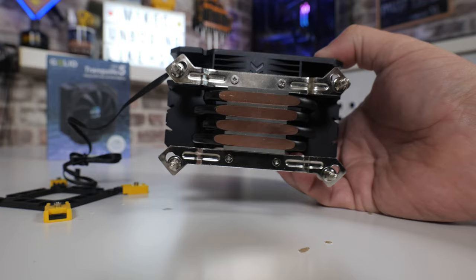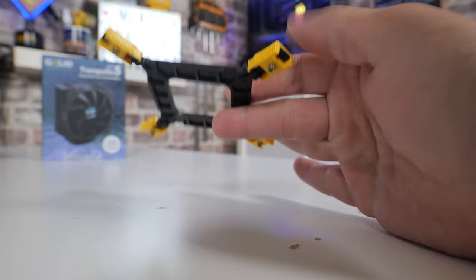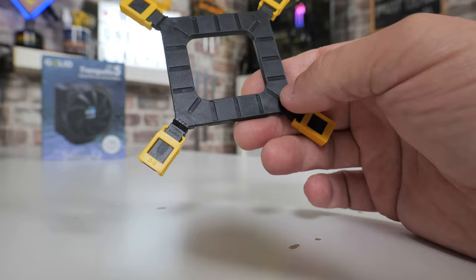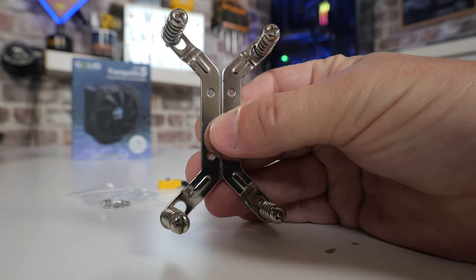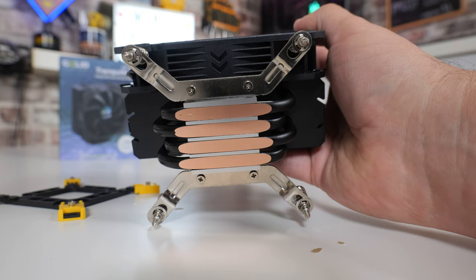On the Intel side, you do get a replacement backplate, as you'd expect. This supports pretty much all Intel platforms from 775 right through to LGA 1700, and technically LGA 1800 when that arrives. All you need to do is slide the adjustable ends in or out depending on which model you've got — it says quite clearly on the back which is which: 775, 1700, 1366, et cetera. Very similar to the AMD setup: just two brackets using the same four screws attached to the bottom. Everything is completely captive, and if you need to adjust the arms slightly, they move across very easily.